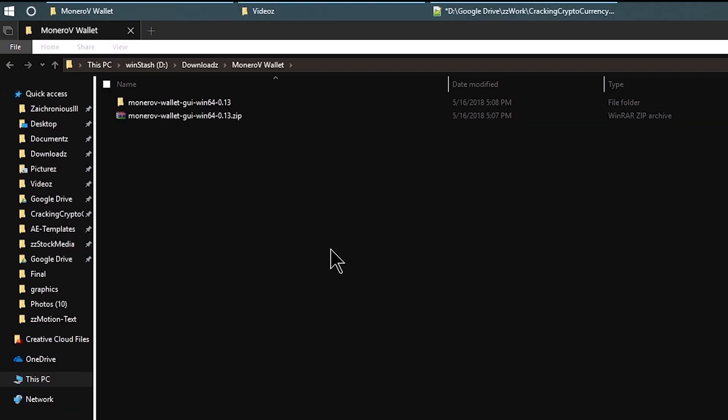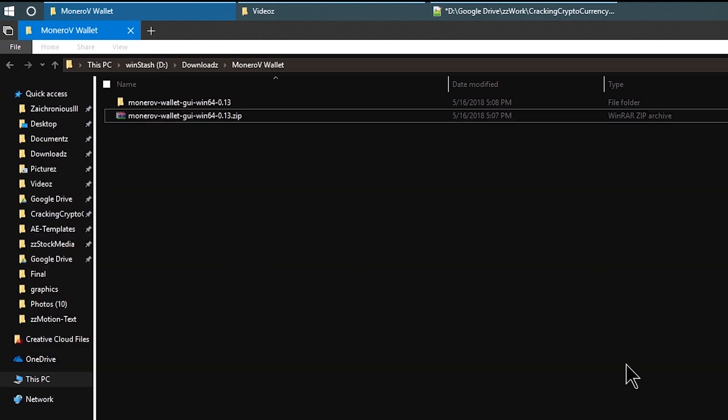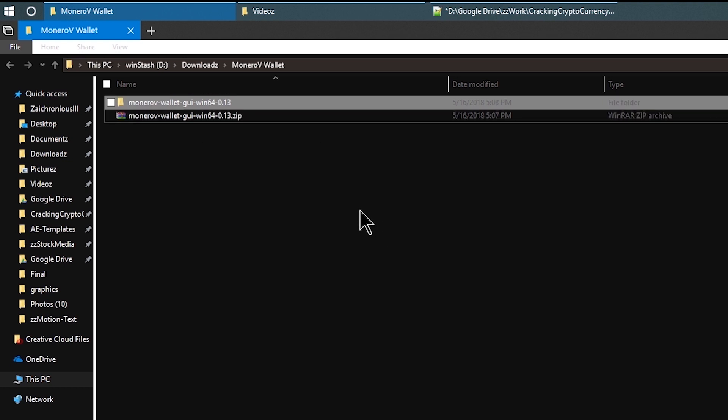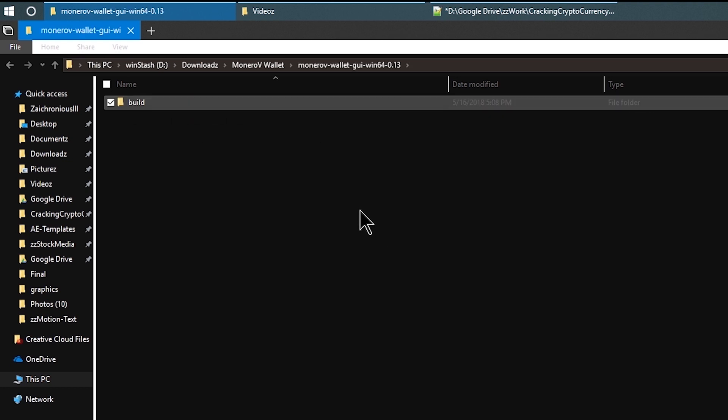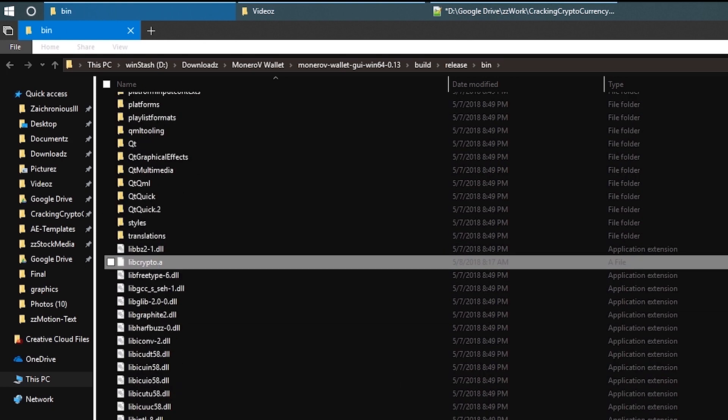This is what you're going to end up downloading. You're going to right-click on it and extract all files using whichever program you prefer. We have WinRAR on here, but you can also do it with default Windows by selecting 'Extract All'.